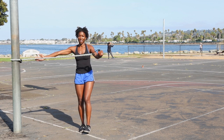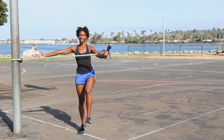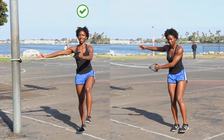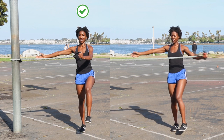Now for single leg reverse fly. This move strengthens your mid to upper back. Engage your mid back and pull the resistance band across your body laterally. Keep your hips and ankles stable. Avoid letting your hips turn. Also avoid letting go of the tension in your opposite shoulder blade.